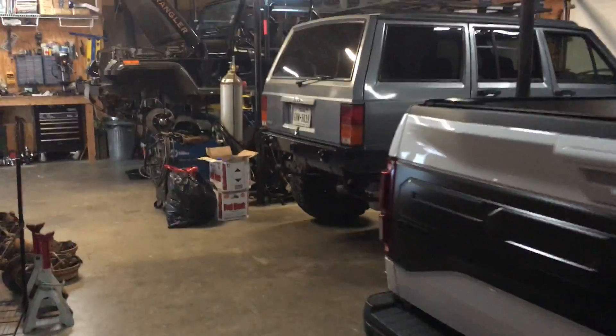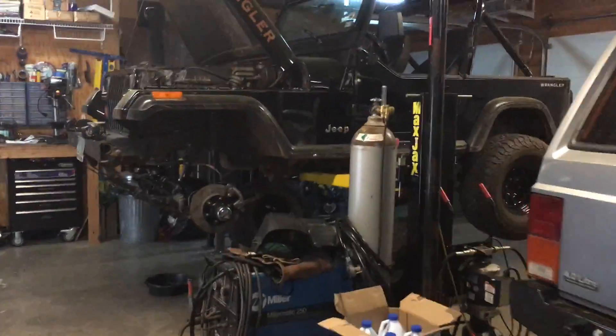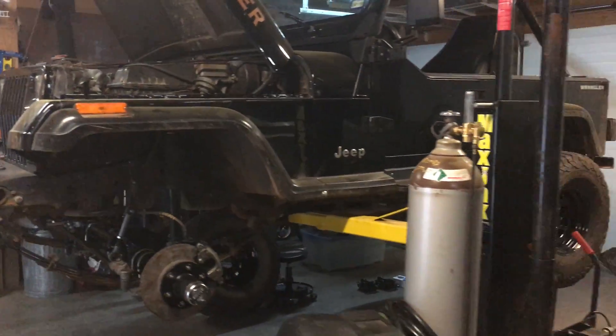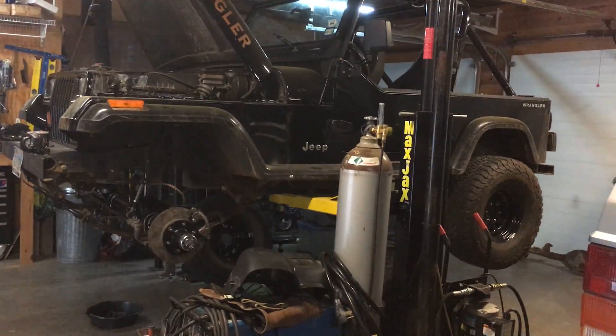Hey guys, I just want to do a quick walk around of Mason's YJ project. You've seen him in some videos previously. Mason is finally swapping out his front and rear axles for some Dana 44s.